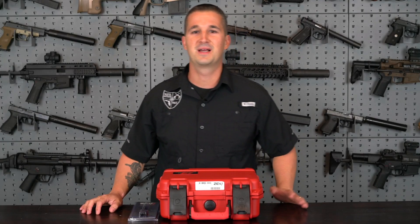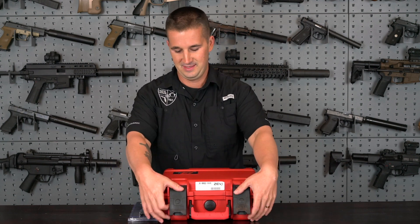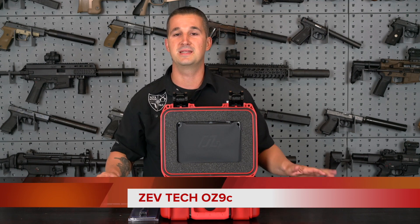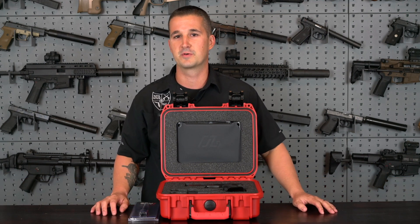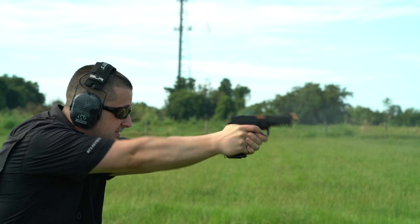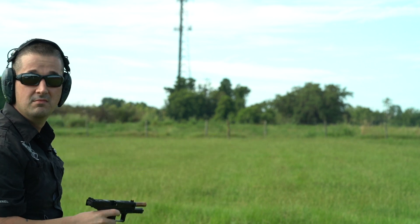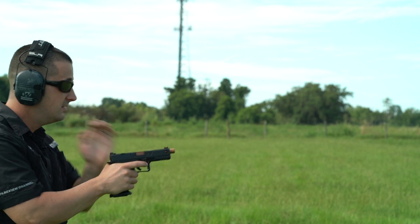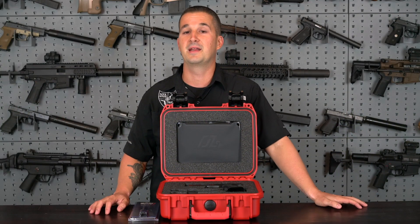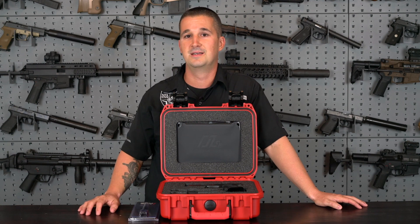Hi, everyone. Welcome back to NFA Review Channel. We have another cool product for you guys today — the Zevtek OZ9C, or the compact version. This is going to be the Glock 19 size version. I reviewed the full size about two, three weeks ago, and I've been using them as a host in recent reviews such as the CGS Group Mod 9. We do have the CGS Group Mod 9 SK coming right after this video.